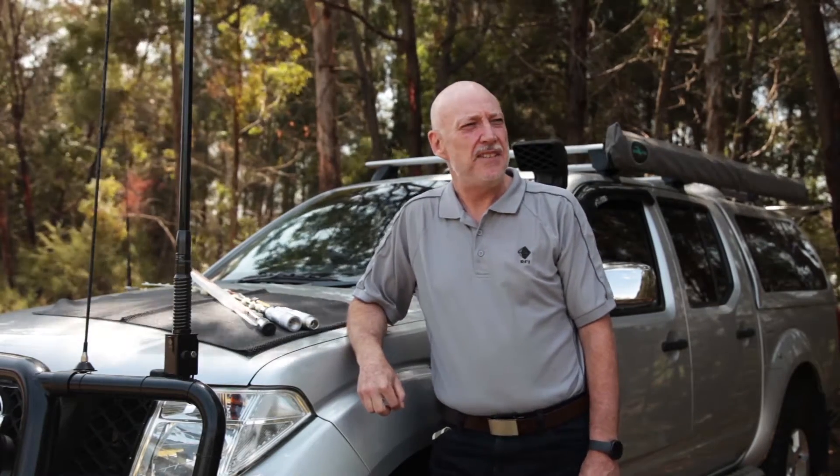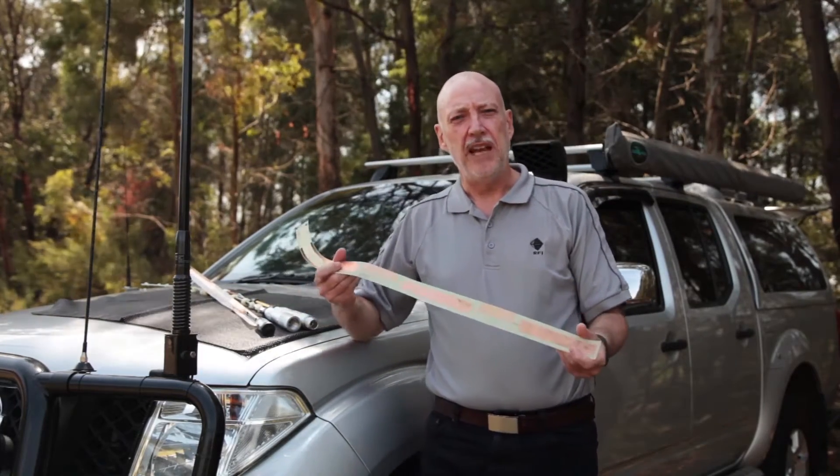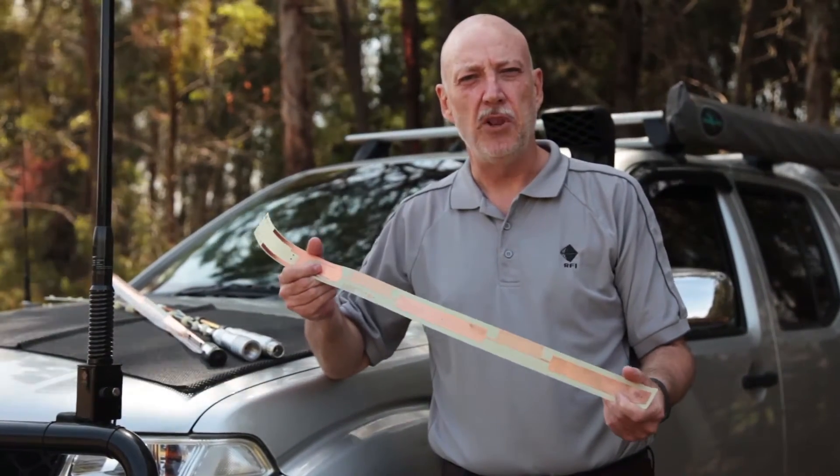Hi everyone, it's Ian here from RFI. Over the last month or so we've been out and about at a number of four-wheel drive shows around Australia, and I've had the opportunity to talk to lots of customers. One of the things we talk about all the time is our patented meander design, and we get lots of questions about that. So today I'm going to show you our patented meander design and have a closer look inside our antenna and some of the competition.